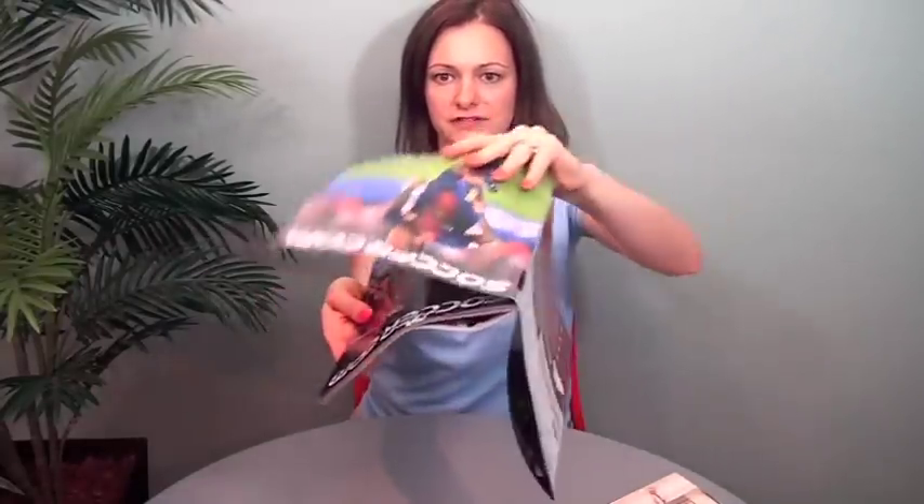So it opens like this and then it releases and it keeps going, keeps releasing all the way around to the back. If you watch from the side, it's basically a double parallel fold — a four panel double parallel fold.